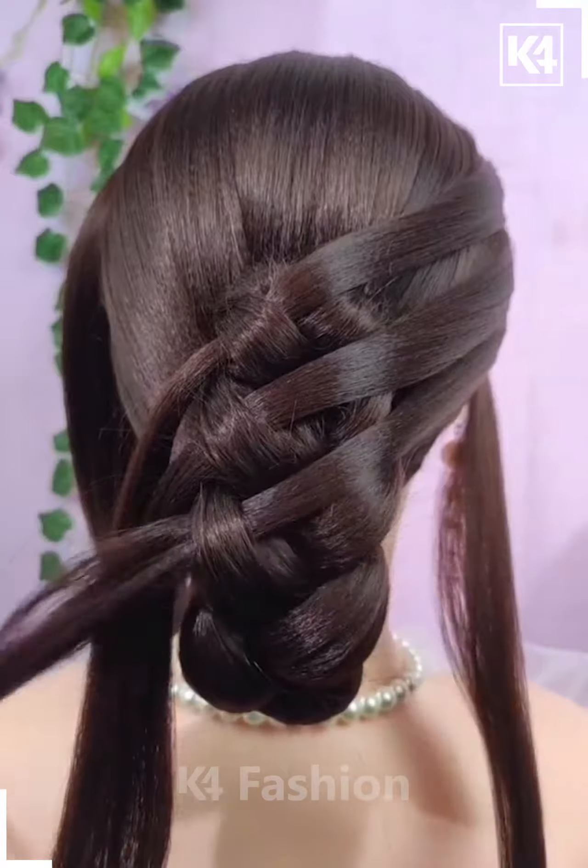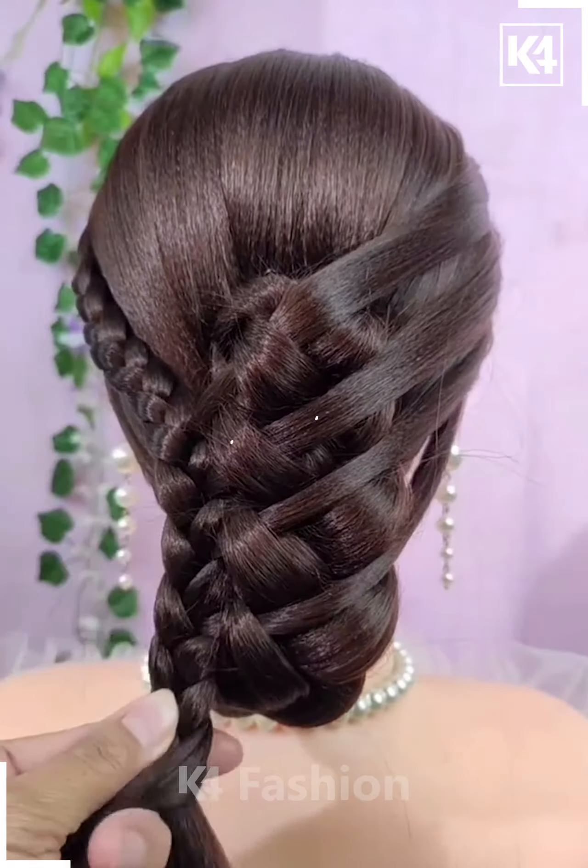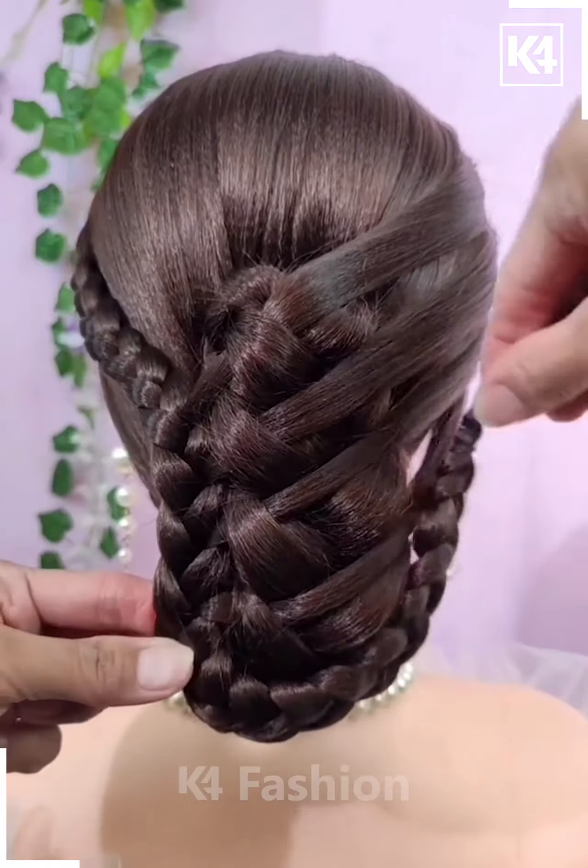Now take the remaining hairs and then take the smaller section out of it and pull it inside out. Now take another and then make the braids out of it, attach it all together and it's all done.